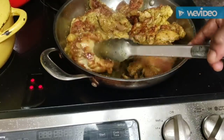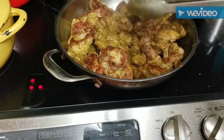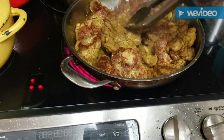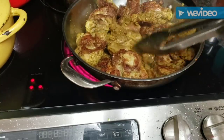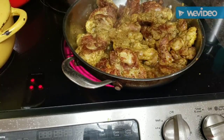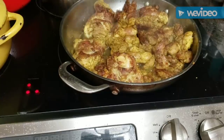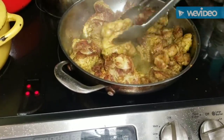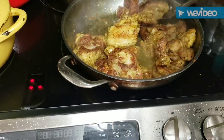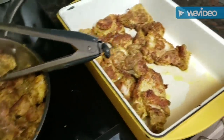As soon as I get these browned, I'm going to go ahead and sauté those peppers and onions and put them right on top of this chicken. Then we'll get it into the oven and we'll be ready to roll. All of it's going the same way — going through the oven. That needs to cook another two or three minutes and then we'll get it over in the baking pan.